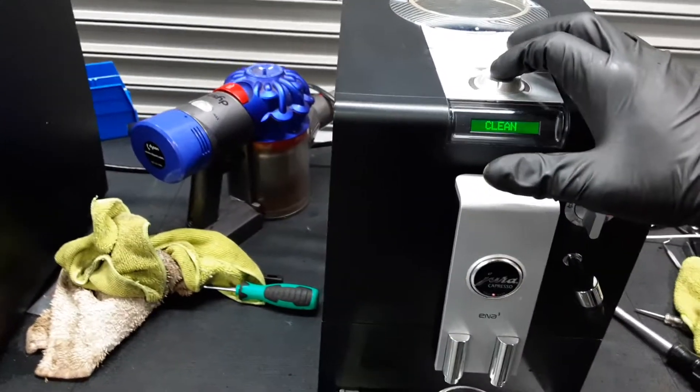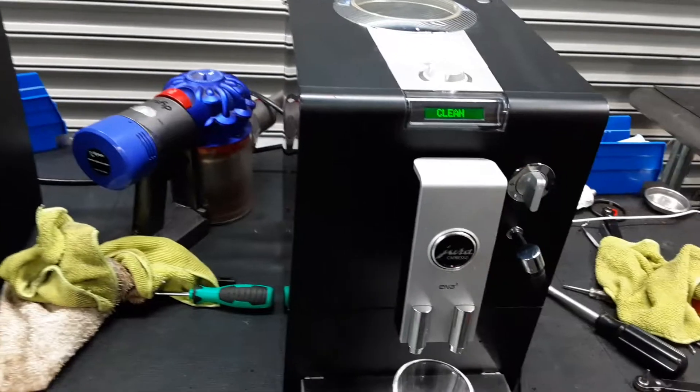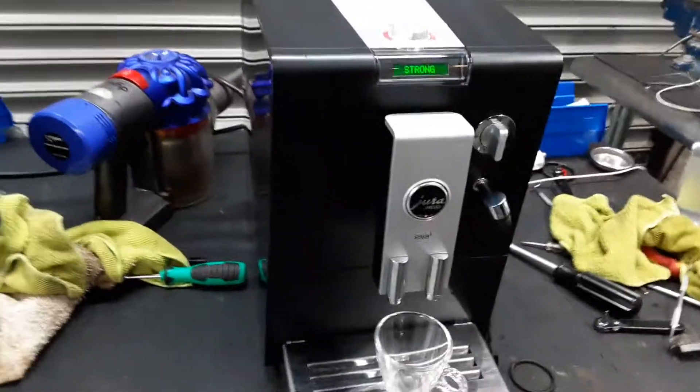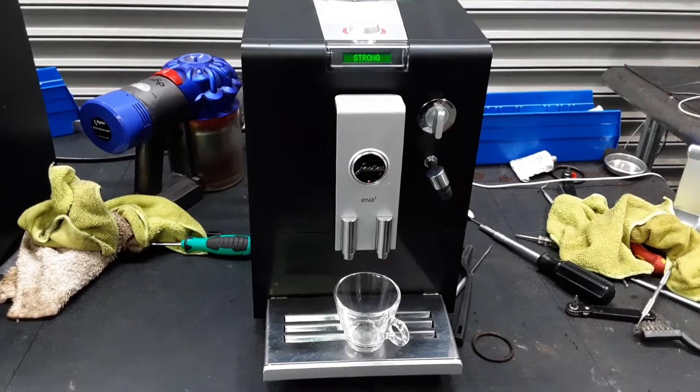Starting with one shot of espresso, we're going to test this machine out. We're going to be doing the clean cycle at the end of this video just to clear it out. The machine is very clean inside — we definitely deep cleaned everything in there.